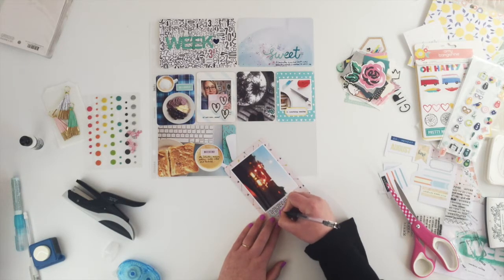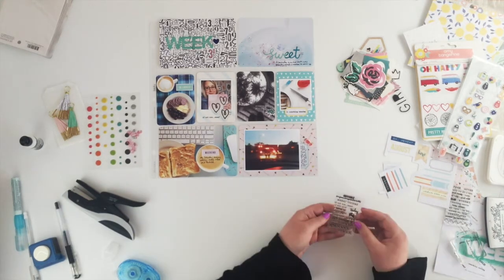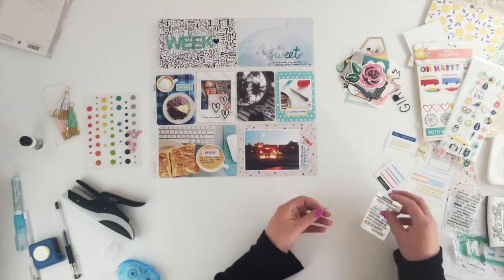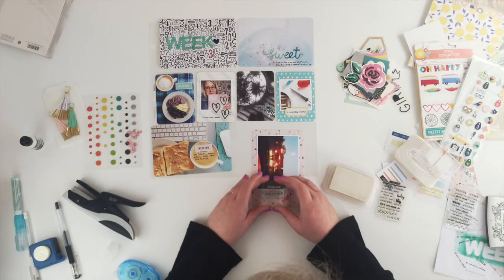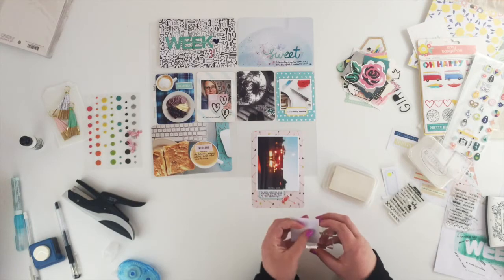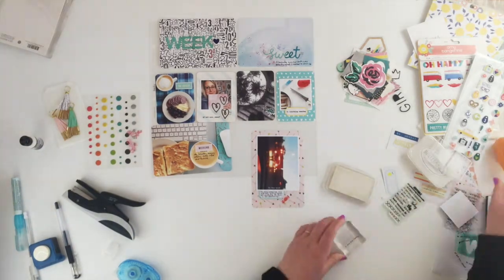I feel like it needs something else so I want to add some stamping. There's a stamp in here that says 'in the mood' but actually I wasn't in the mood, so I'm going to use a little bit of masking — I tried to cheat but couldn't do that, so in the end I just used a bit of washi tape to mask off one word so that 'not in the mood' becomes the sentiment.